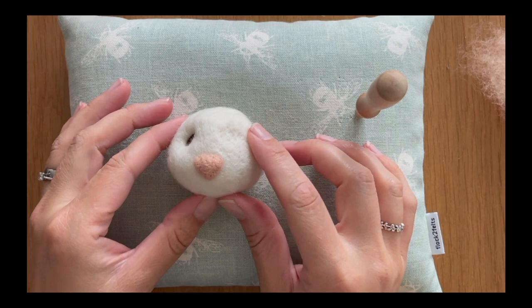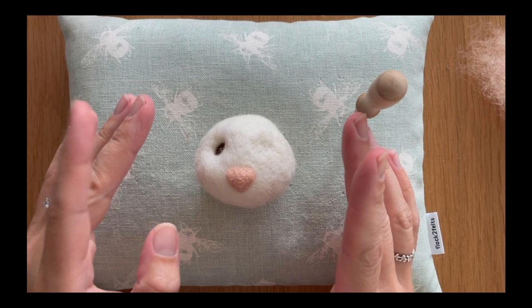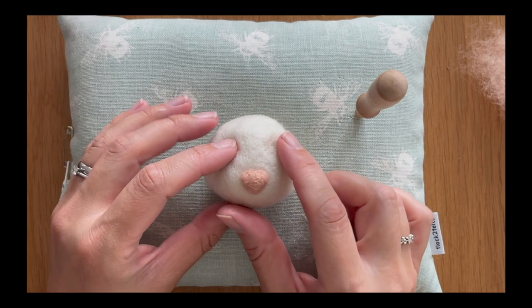In this masterclass we are going to be making a classic eye, and this is the eye that I use on a lot of the animals I create — not so much on people or fairies or anything like that, but certainly dogs, rabbits, mice, cats — all those kinds of animals. I use this eye technique and it works really well.